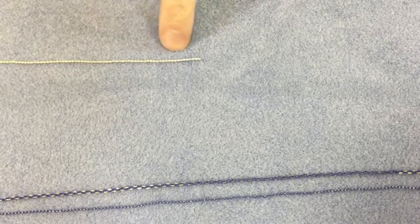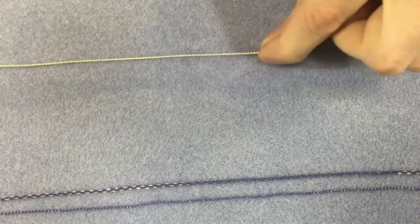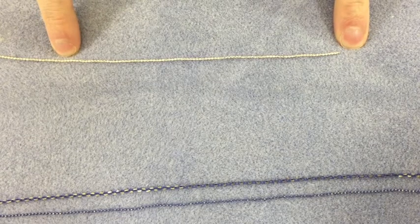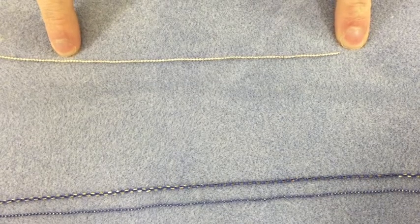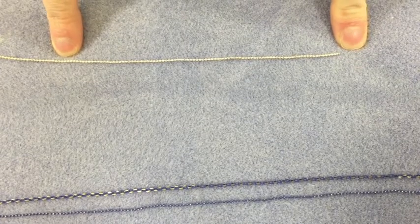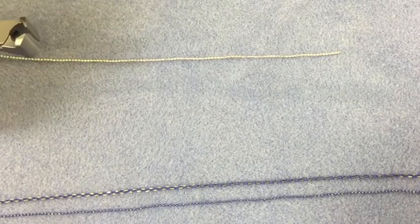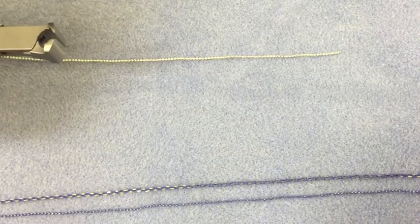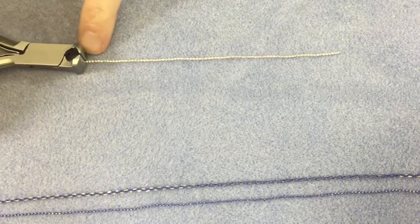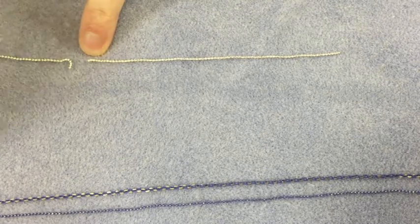Here I've got a piece of shimmer ball chain. How you use it is really simple and easy. You just take a piece that you want and measure it out to the length you want. A good way to do this is either with a tape measure or just wrap it around the person's wrist, whatever's easier. Then take a standard pair of cutters, bring it in at the point that you want to cut, and just give it a little snip.